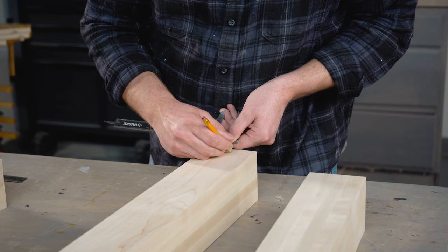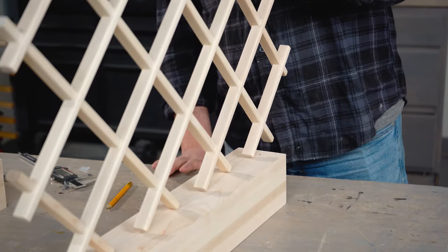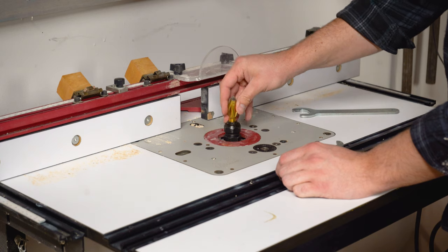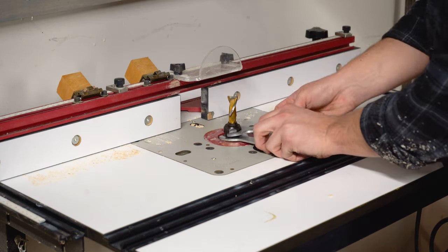We're using a 29 by 3.5 inch square leg from Osborne. This is going to act as a support on the inside of our cabinet for our wine rack. To create this channel into the leg, I'm going to use a standard spiral cutting bit for my router table. This is going to allow me to cut from the bottom and slowly raise my bit up to meet the desired depth.